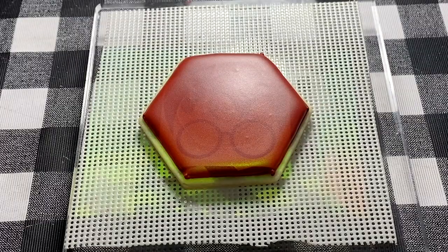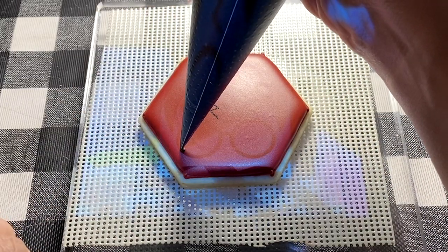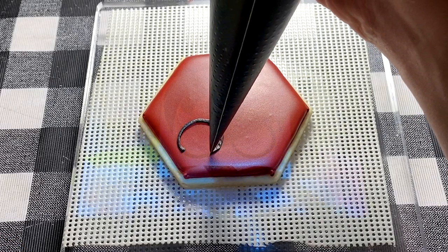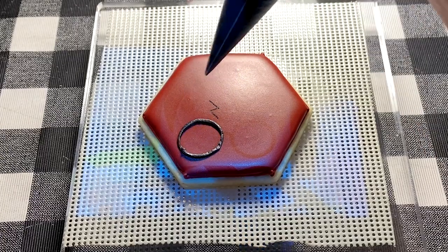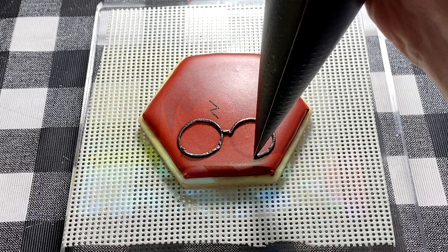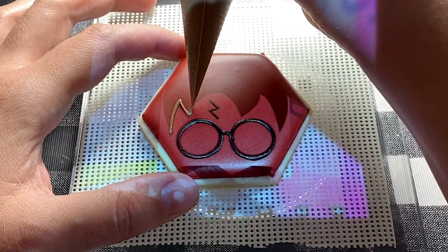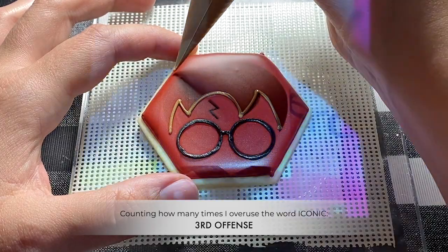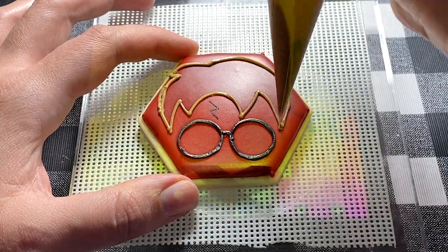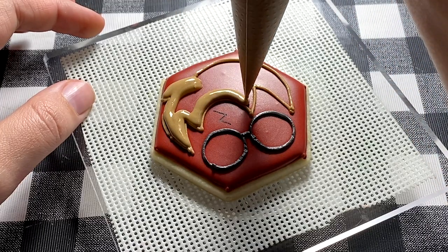With an edible marker, draw on Harry Potter's iconic lightning bolt scar. With a thick consistency icing in the color black, outline the rim of Harry Potter's glasses. The image I am using here as my template for his face I found on Google by searching for Harry Potter face clip art, and a ton of images just like this popped up. Now that we have done Harry's scar and his glasses, he is not complete until we do his iconic brown hair. With a thicker icing, pipe the outline of his hair first.